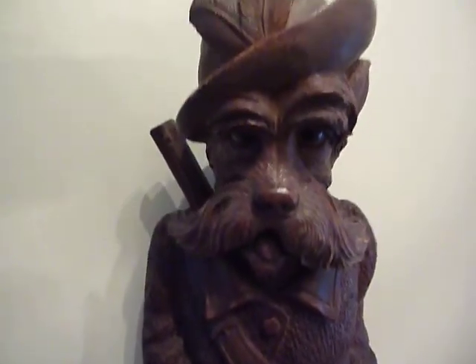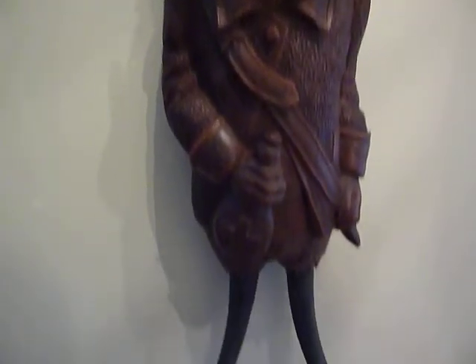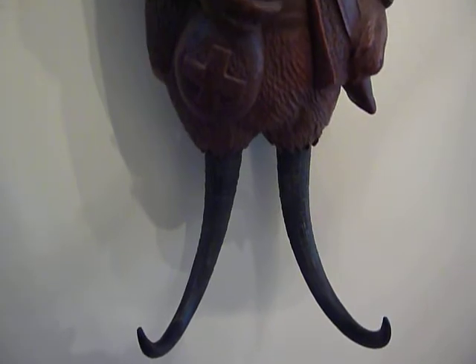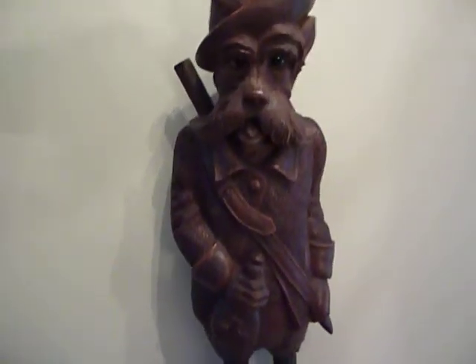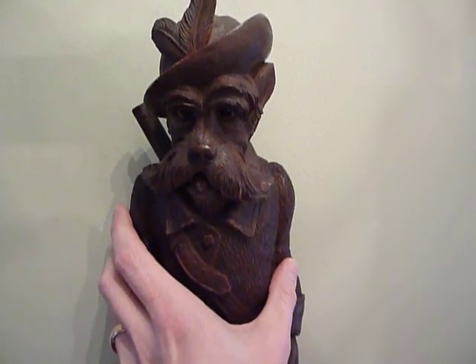What makes this one special and rare is that when you hang your whip hook on the horns — I'm not going to put weight on the horns because this is old and valuable — watch what happens. There's a spring mechanism.